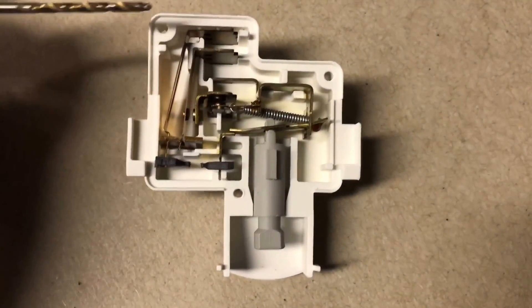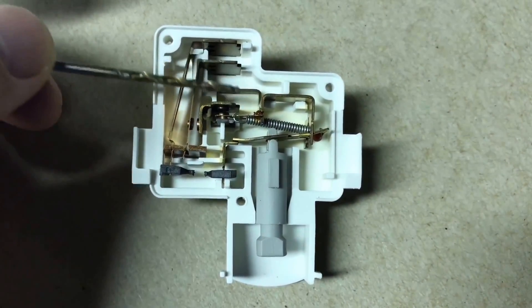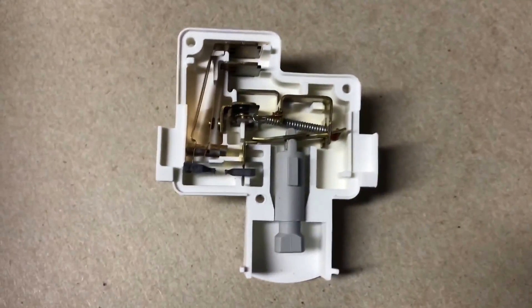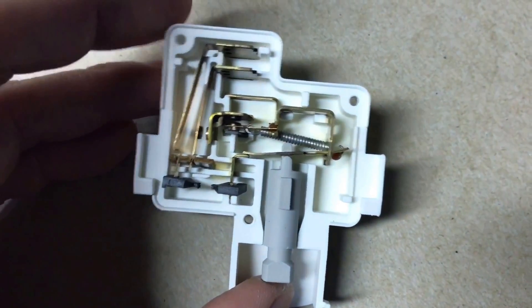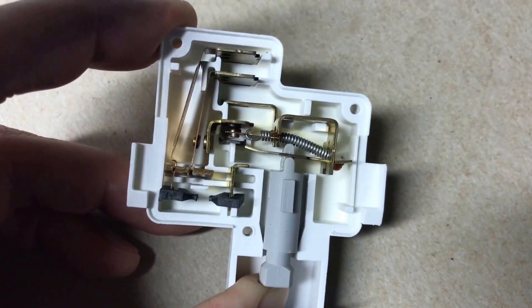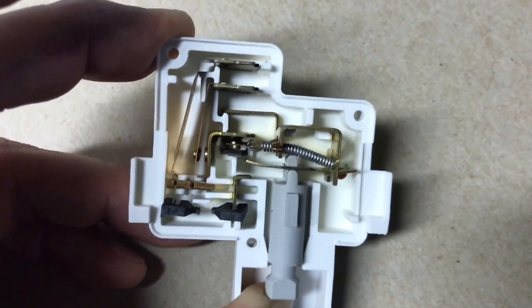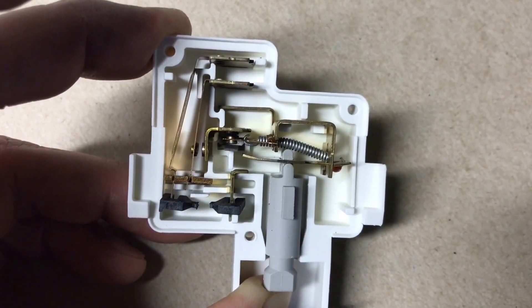Just to recap: we have the neutral line, line voltage, the motor, and the machine. When you close the lid, it presses the plunger, which breaks the neutral-to-motor connection and connects the motor to the AC line voltage. That allows the machine and the motor to work when the lid is closed.